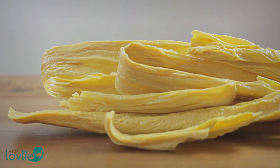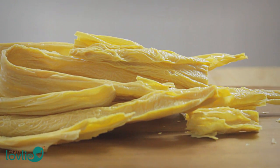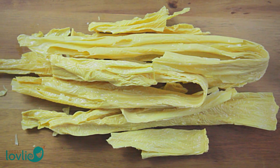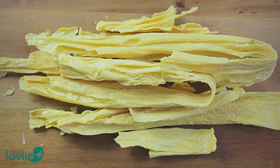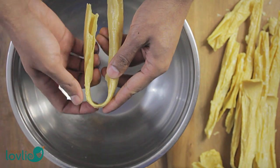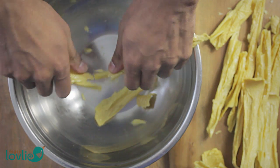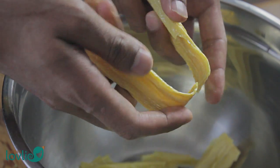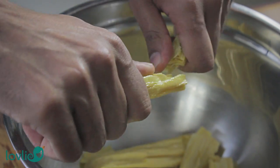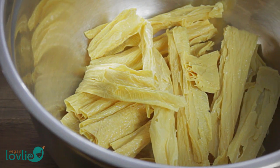If you're unfamiliar with bean curd skin, it is also known as yuba, tofu skin, bean curd sheets, or fuzu. It is a skin or film that forms on soy milk as it is boiled in a shallow open pan. This skin is collected and dried into sheets or sticks. Although not considered to be tofu, it does have a similar taste. Texture-wise, it is a little firmer and chewier than tofu.